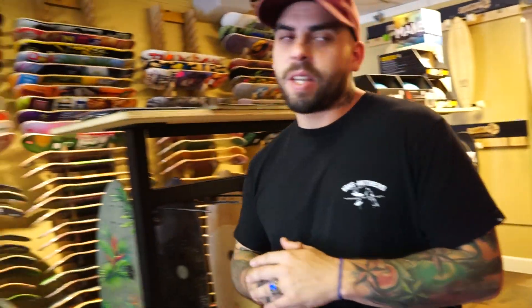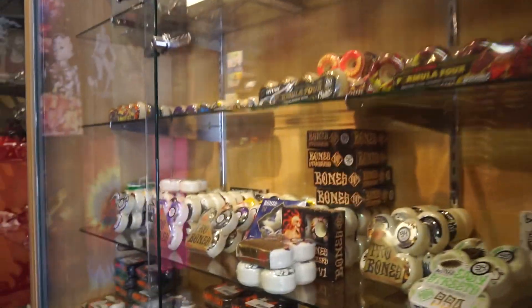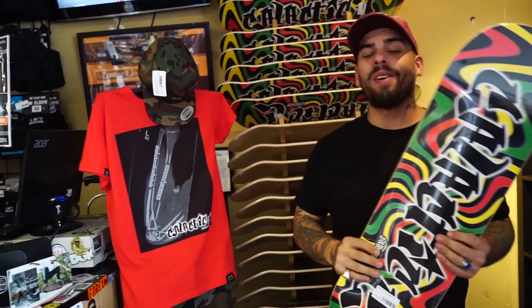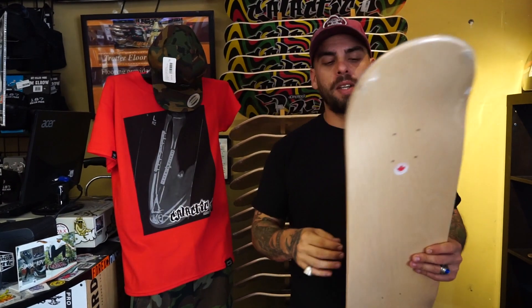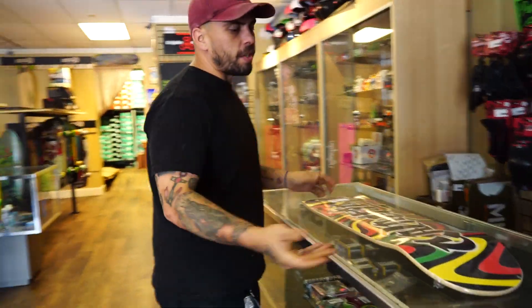So I'm here at Galactic G and I tell Davin I'm low on cash and need something good. He explains there are a couple of different options and we can pull some items aside and price it out. He takes me to the Galactic G corner where you can pick up a shop deck for $35 — Canadian maple, real strong, real sturdy, good shapes and nice concave. It's definitely going to last, and he confirms he's ridden a lot of them personally.